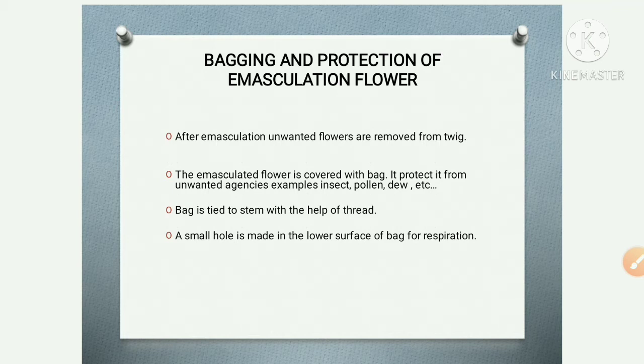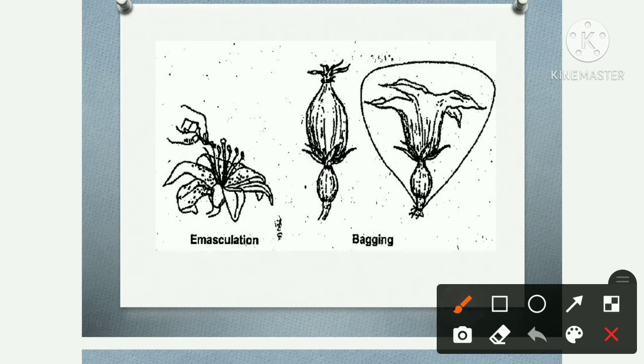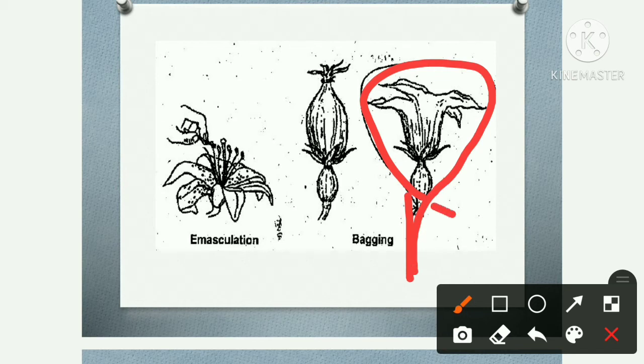If you keep it covered with the bag, unwanted agencies like insects will not be able to cause pollination. It also protects from unwanted pollen and other factors such as dust. The bag is tied to the stem with the help of thread.